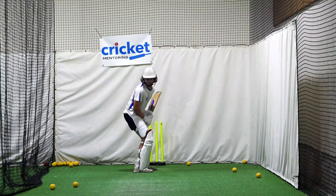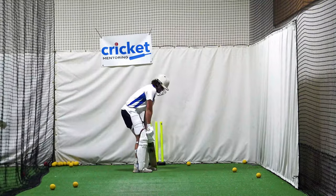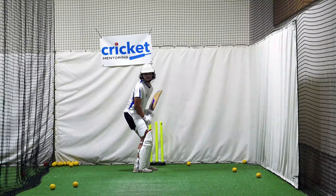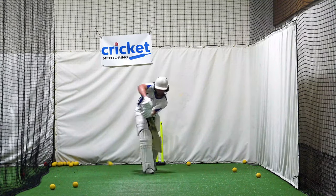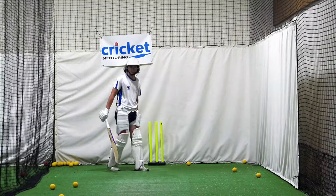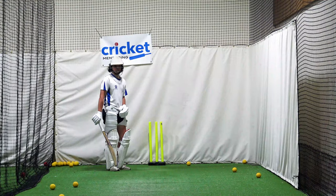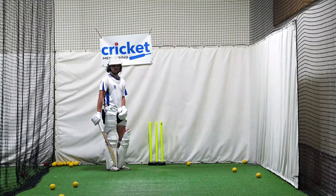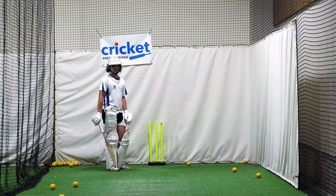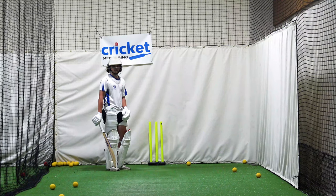So just drop that shoulder a bit and just relax it. It looks like you're a bit stiff. That looks better — now your head's in a better position. See, you're still across — that's just a habit. We've just got to break that habit of letting your upper body tip. Imagine your waist is the halfway point of your body. You're trying to keep your upper half on top of your lower half. The moment you're tipping and getting outside, you have to move your lower half.